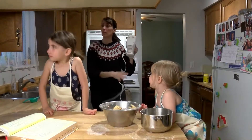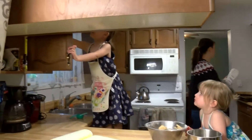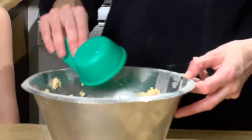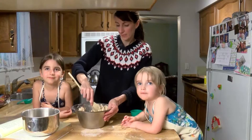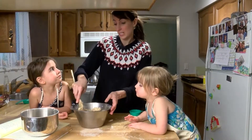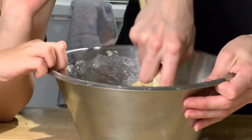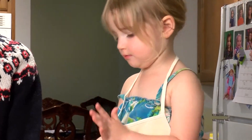Do you wanna see if we have chocolate chips, Keely? You need chocolate chips and coconut. One and three-quarters of a cup of chocolate chips. One cup of flaked coconut and one cup of walnuts. If you wanna be able to take these cookies to school, we can't put the nuts in there because some kids are allergic to nuts. So why don't we just leave it? Stir in your chocolate chips, coconut, and nuts if you want nuts.